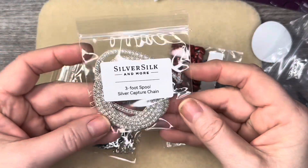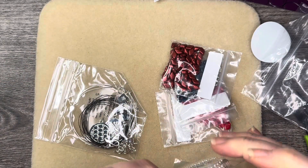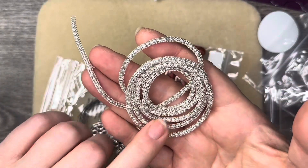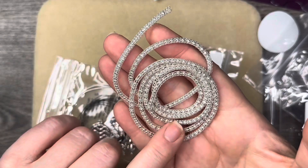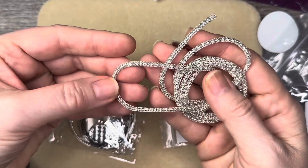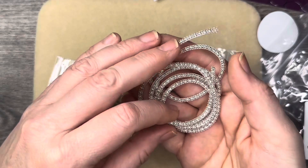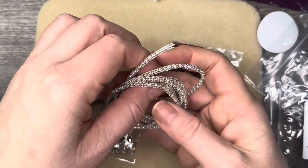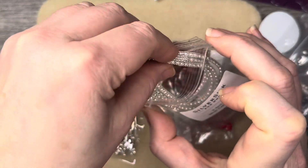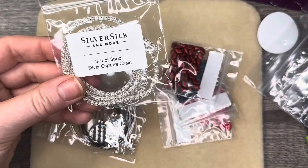We have a three-foot spool of capture chain. If you haven't seen capture chain yet, you're in for a treat. It is ball chain that has wire knitted over it, and it is gorgeous. I've made so many beautiful pieces using it. Capture chain is just one of the many chains that Neelay has available over at silversilkonline.com.